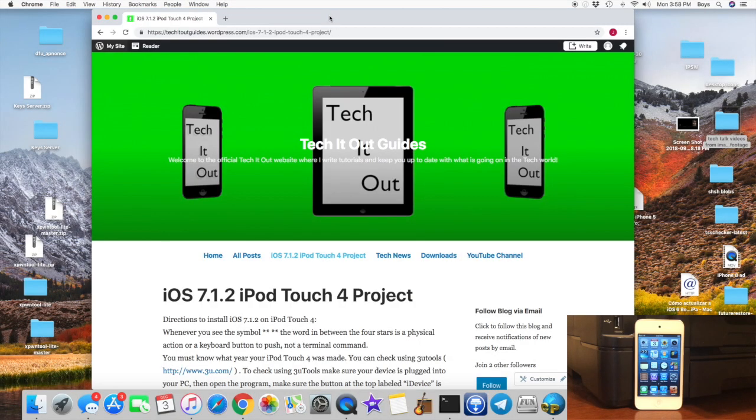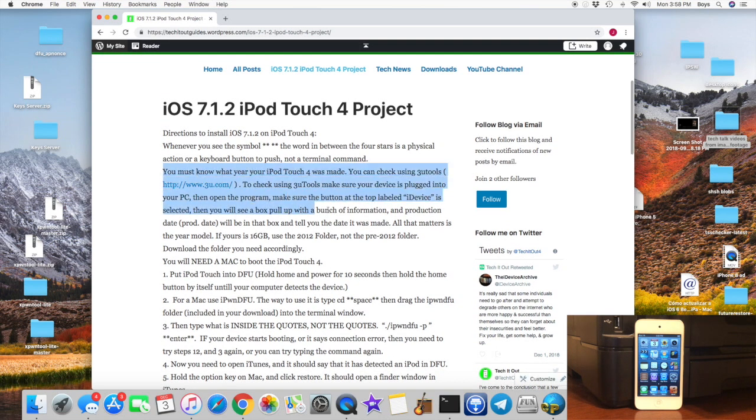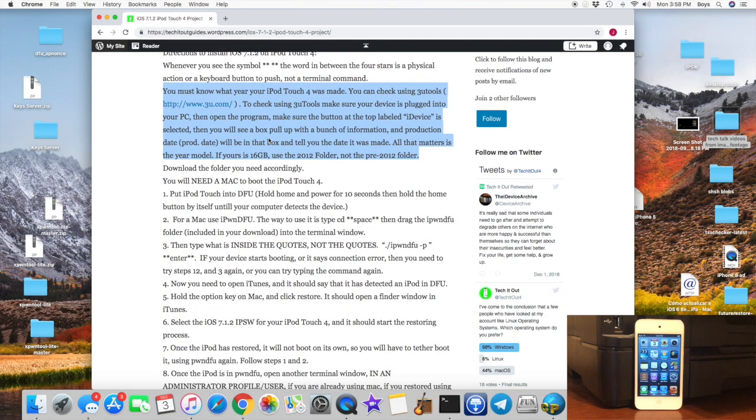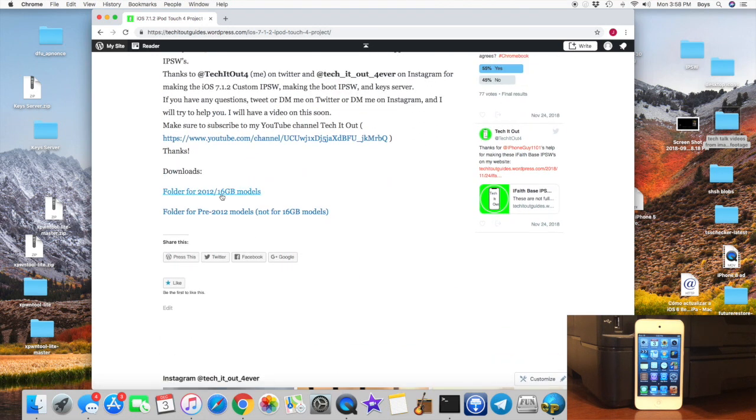Starting off, go ahead and go to your Mac and go to the first link in the description. You will need to know what year model your iPod Touch is. Unless it is a 16GB, the year model does not matter. Once you know the year model, or if yours is a 16GB, go down to Downloads. You're going to download one of these folders. If yours is a 2012 or newer, or is a 16GB, download this folder.